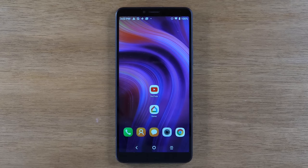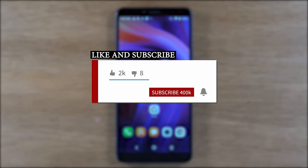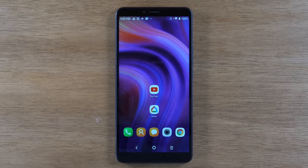Hey everyone, thank you for joining us today. If you want to stay up to date on all the mobile technology coming out and learn cool tips, tricks, and hidden features, make sure you hit that subscribe button down below and tap the bell to turn on post notifications so you can be alerted every time we post new videos. Let's go ahead and jump right in.